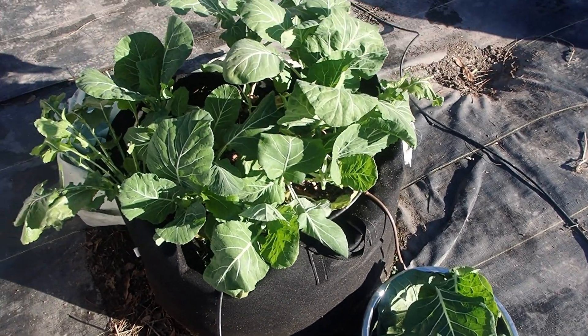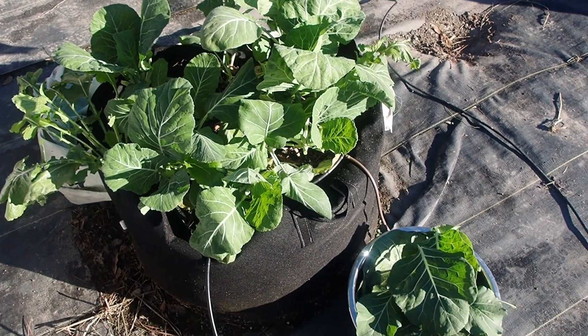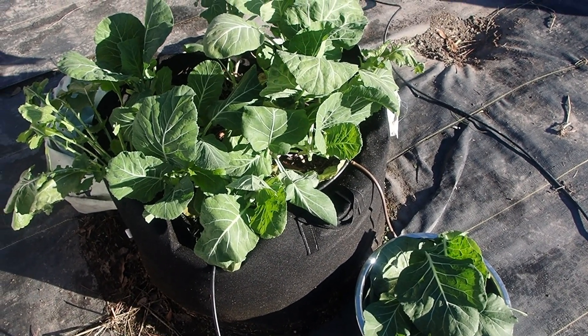There they are. Can't tell much is gone, but hopefully they won't just bolt as soon as it warms up, but we're going to enjoy some greens — it's collard greens.